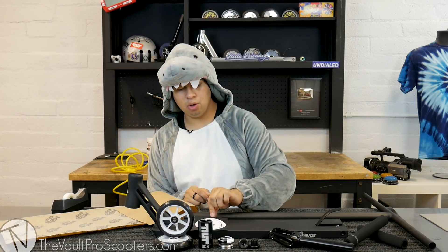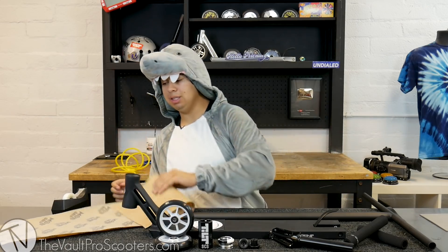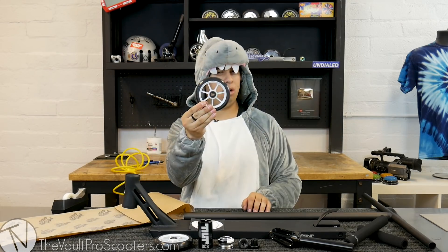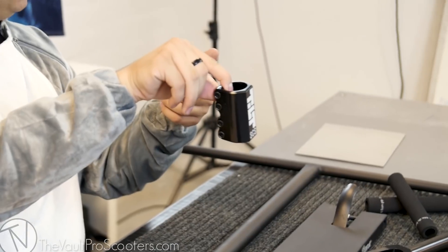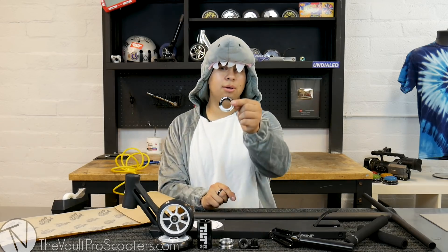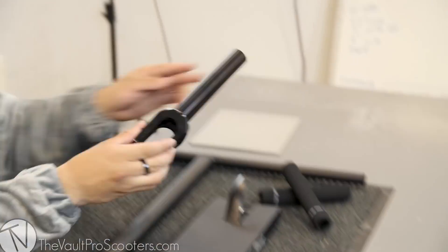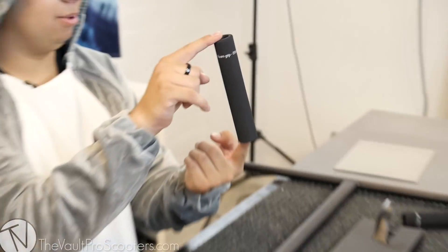The deck is the Flavor Jasper signature deck, and we're gonna put Mob clear grip tape over the Jack Skellington cutout so you can still see the head. We went ahead and picked out black on white Ethic In Cube wheels, 110 millimeters. Then we have a Tilt classic SCS LT — LT means it only runs standard bars, so if you have oversized bars with this clamp it won't work. A Tilt black-on-black 50/50 headset, Odyssey bar ends, the Tilt Tomahawk fork, and Ethic DTC foam grips — they're foam.